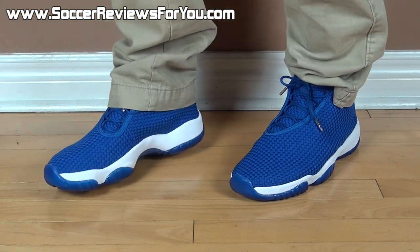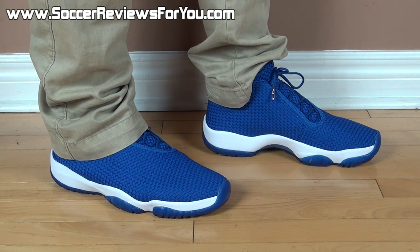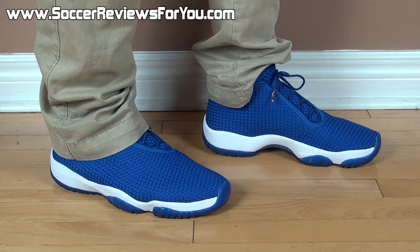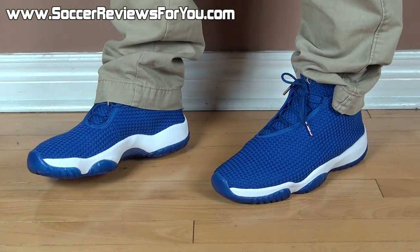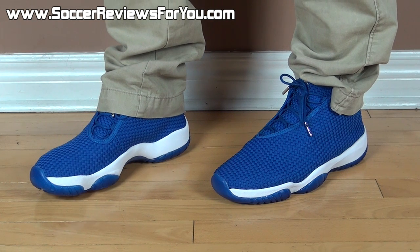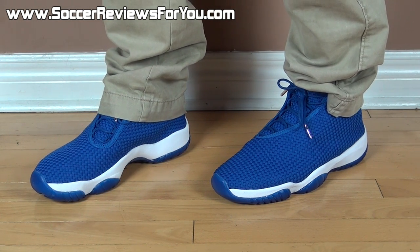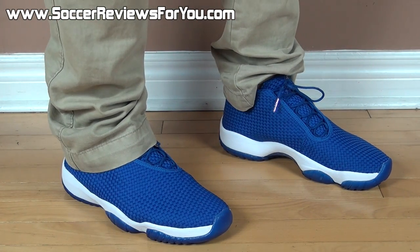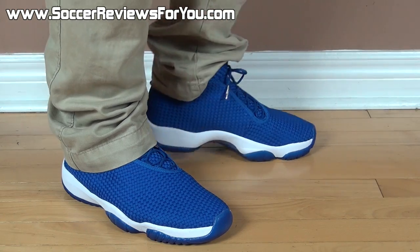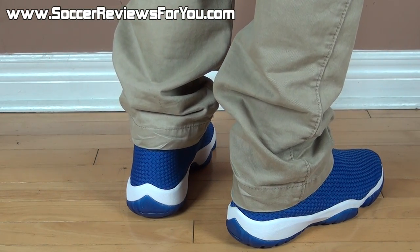Here's a quick look at the Jordan Future on feet with a pair of pants. I think that since it has such a simple, clean design with pretty much one color and just a white midsole, it's going to work with pretty much anything you want to wear it with. This is a pretty straightforward royal blue color, so I think it's very wearable with either shorts or pants, depending on what you like the look of. Overall, it's a comfortable pair of shoes — they look great no matter what you wear them with. And as long as you like the Jordan Future, I would say it's definitely a must-buy shoe.